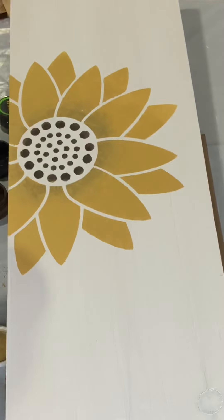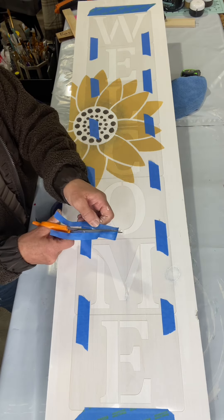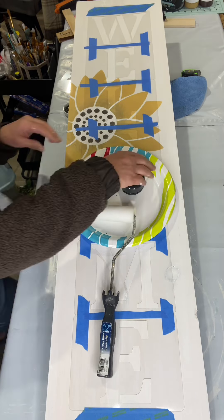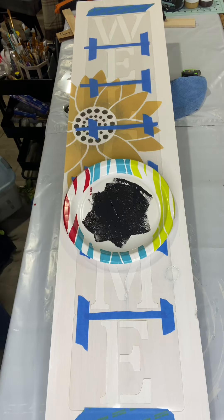Then I went through with the golden rod one last time — again a very light coat. We don't need to glob our paint on; this is where you're going to run into trouble. I then attached all my letters that say 'welcome.' I did not use the sunflower with the O — remember, we need a 50 inch board for that.